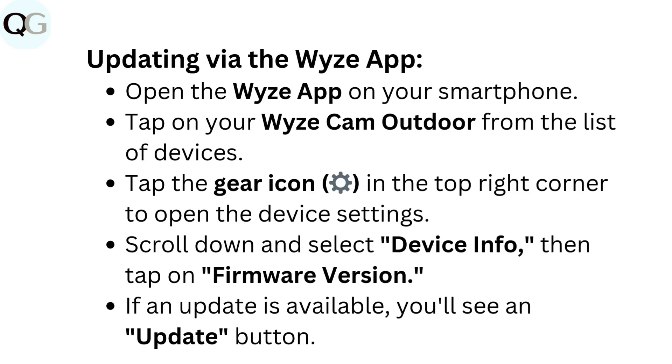Updating via the Wyze app: Open the Wyze app on your smartphone. Tap on your Wyze Cam Outdoor from the list of devices. Tap the gear icon in the top right corner to open the device settings. Scroll down and select Device Info, then tap on Firmware Version. If an update is available, you'll see an update button.